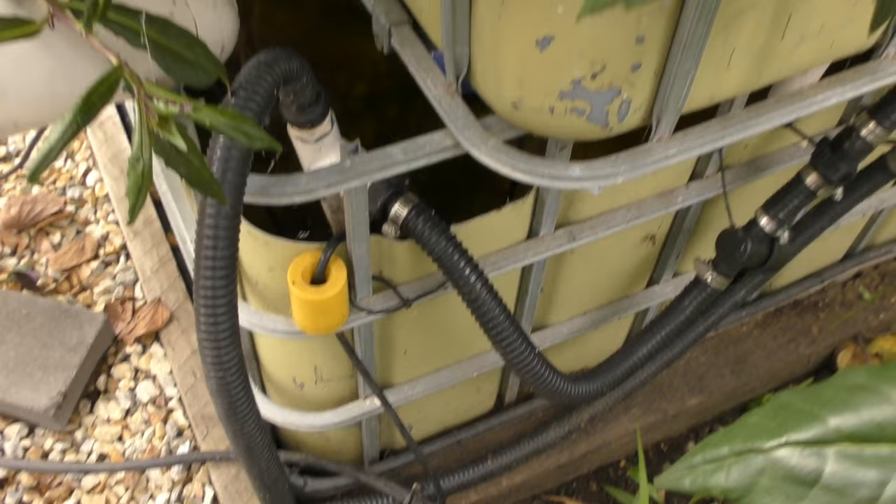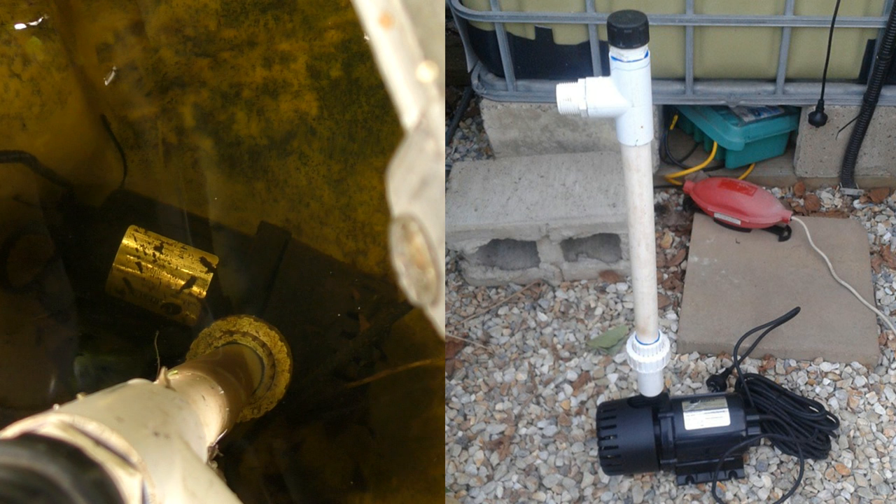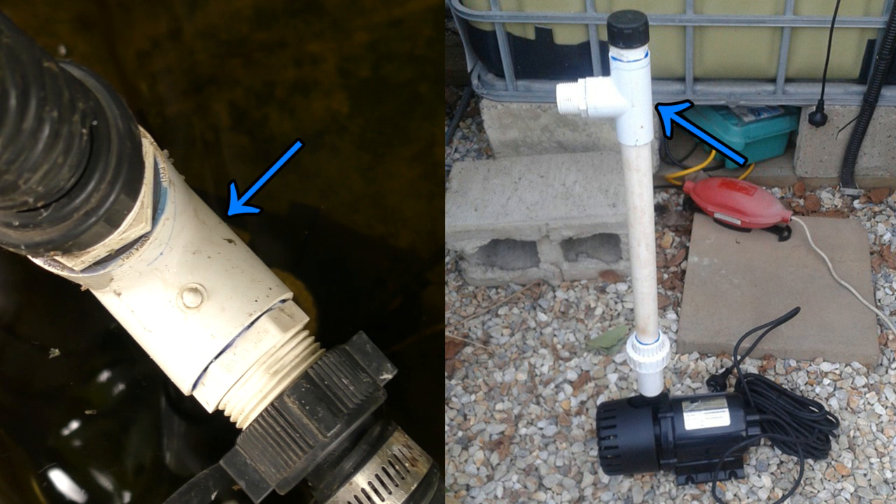It's basically the chop and flip configuration. You can run it as a single system all by itself if you want. Down inside here, powering the whole lot, is a 10,000 litre an hour pump. It's connected to a 25mm or 1 inch pipe with a barrel union — that barrel union just makes it easier to take the pump in and out for maintenance. The pipe comes up to a T-fitting, and on the end of that T-fitting I have a couple of valves glued in.